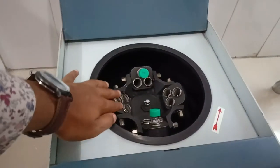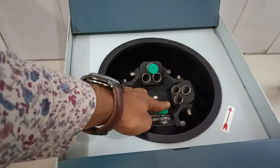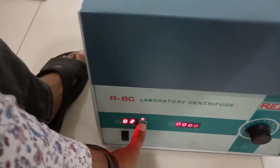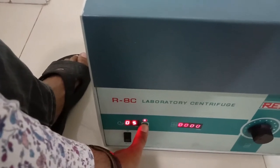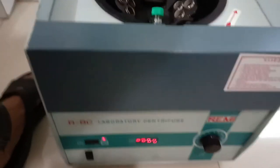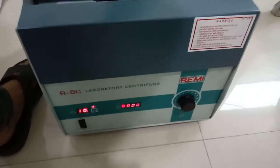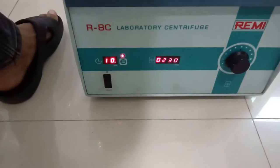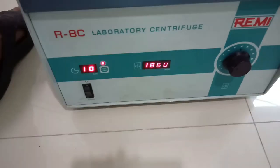I will put this in the centrifuge — the tube goes here and this is the balancing tube. I am going to start this for 10 minutes at 2000 RPM. Now it is reaching 2000 RPM.